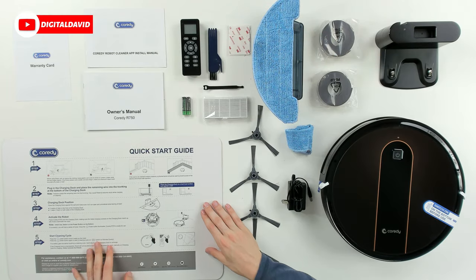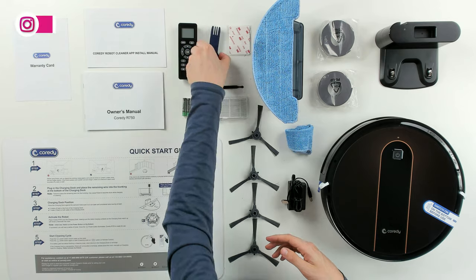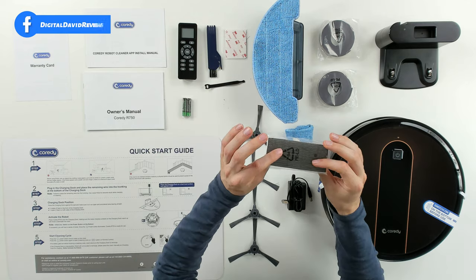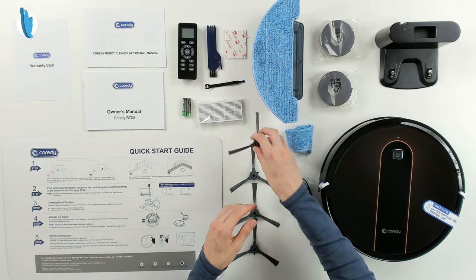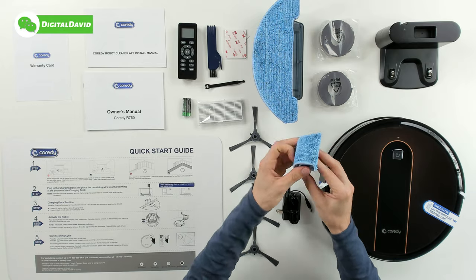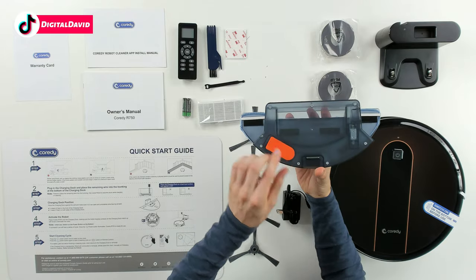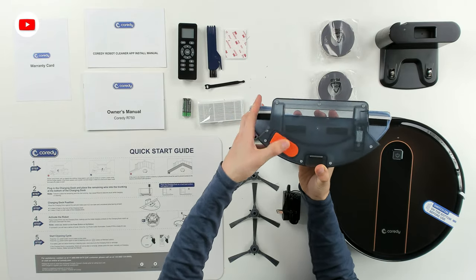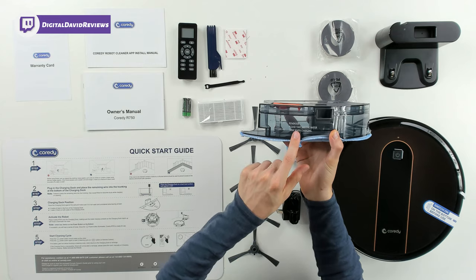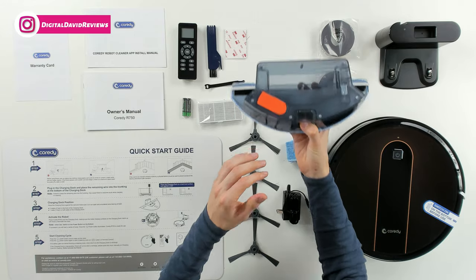As for the package contents, we have our remote control with two included triple-A batteries, a nice cleaning tool, 3M adhesive, cable management, a replaceable air filter with an extra one, side cleaning brushes with replacements, power supply for the charging base, and an extra mop cleaning pad. The mopping module is right here — you just put the water in, press it closed, and you can see the level goes from 100 up to 300 milliliters. There's also a friendly reminder to take the water out when charging.